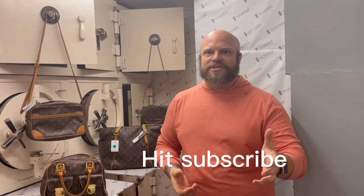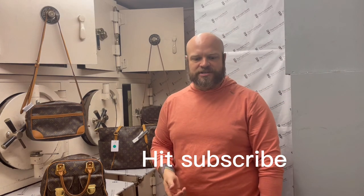Guys, stop in, see me, enjoy this great spring weather, and hope to see you out soon. Thanks.